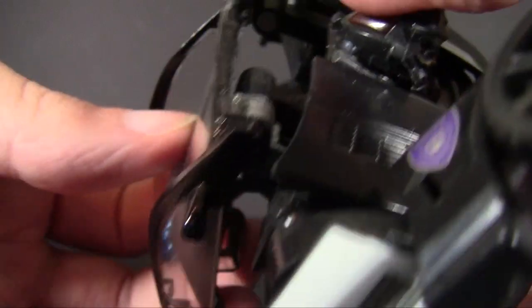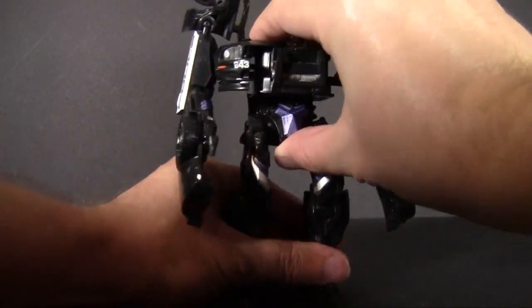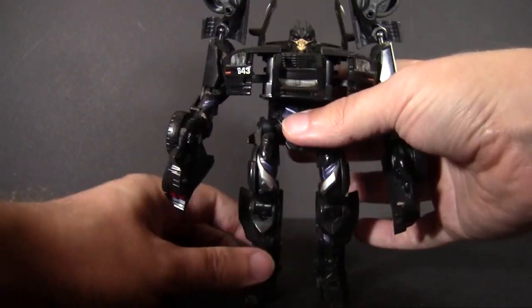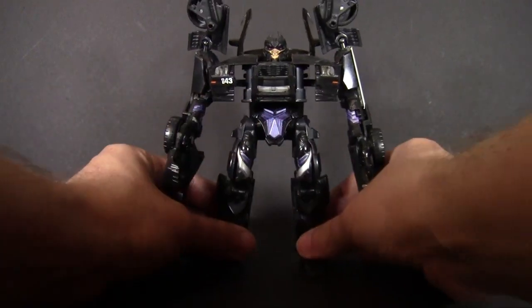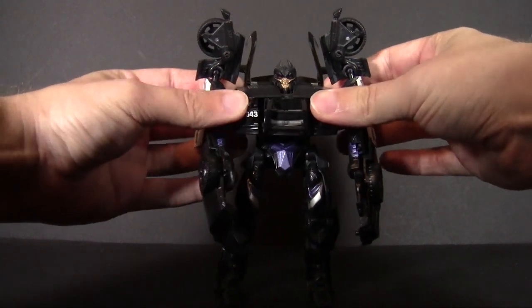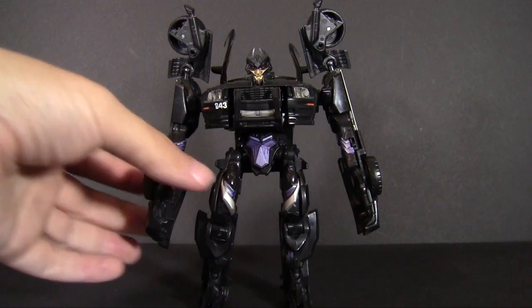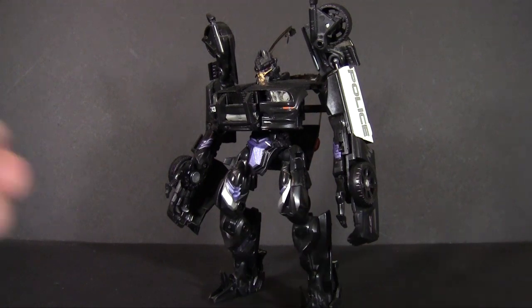Push the head down from the bottom and raise those up — that gives us Barricade in his full robot mode. Strangely enough, a fairly traditional styling as far as how Barricade's transformation is accomplished. He is very much a hood-becomes-the-chest-style robot, though he ends up with a fairly different appearance from your standard Transformers, and is still very much into the movie's alien aesthetic.